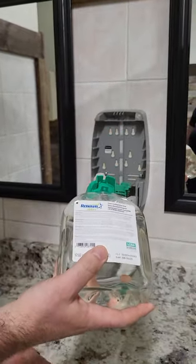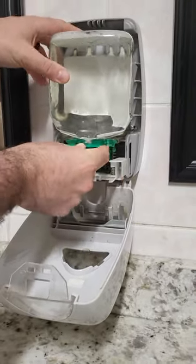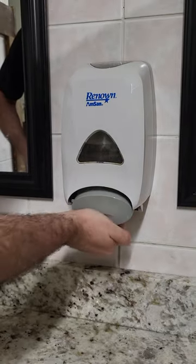When you slide this in, make sure this edge slides onto this right here. Push it in and close it right back up, and then check to make sure that it's working.